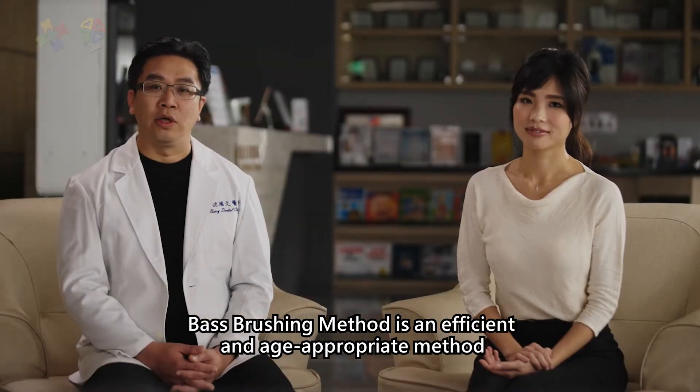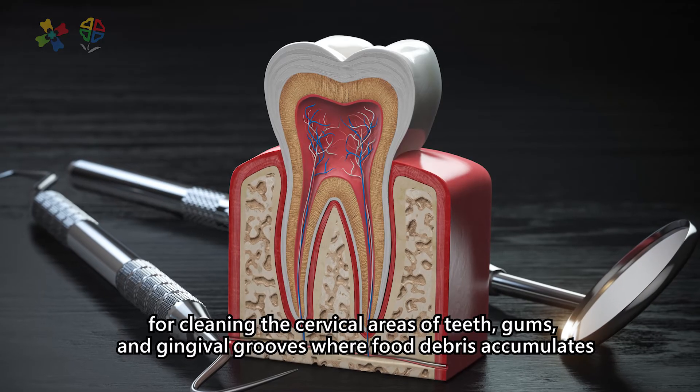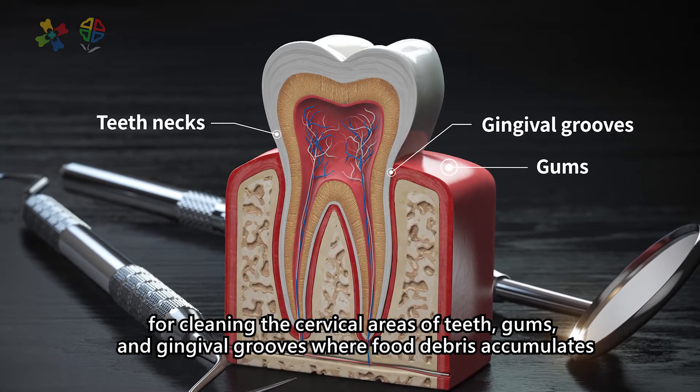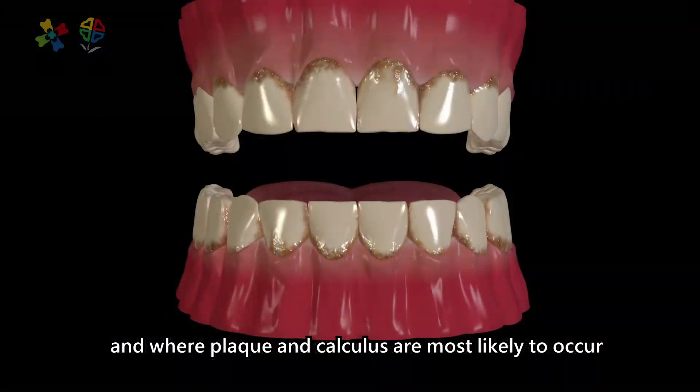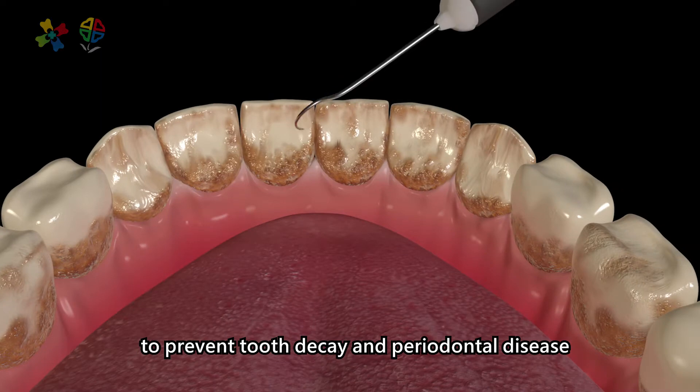The Bass brushing method is an efficient and age-appropriate method for cleaning the cervical areas of teeth, gums, and gingival grooves where food debris accumulates, and where plaque and calculus are most likely to occur, to prevent tooth decay and periodontal disease.